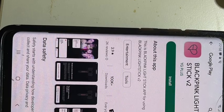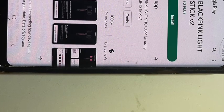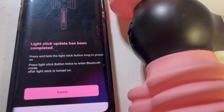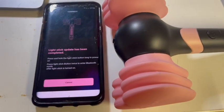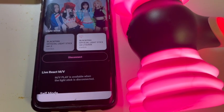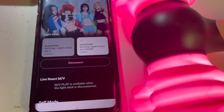Let's set up Bluetooth connectivity. The app can be downloaded from the App Store or Google Play. Follow the instructions on the app. If the firmware on your light stick is not updated, it will update automatically. And we are connected. After it gets connected, you're not going to need the phone anymore.